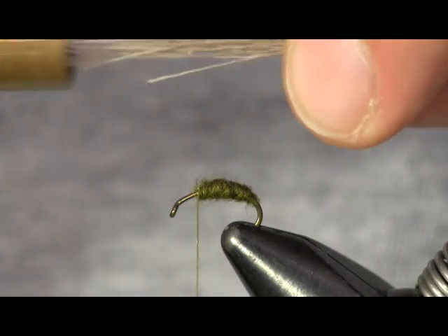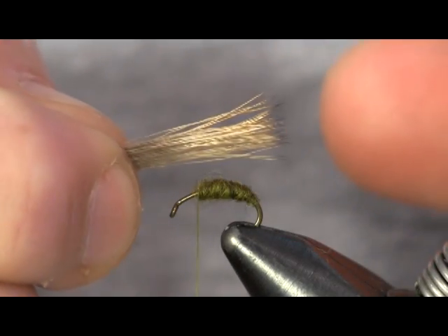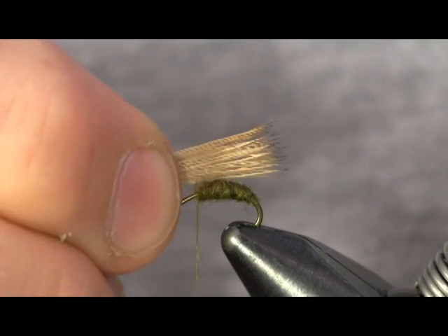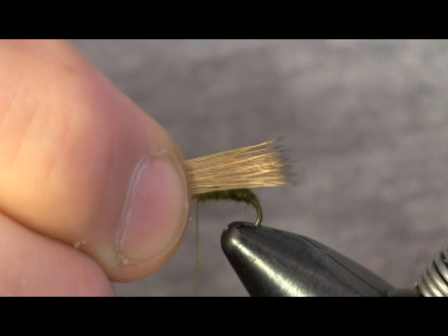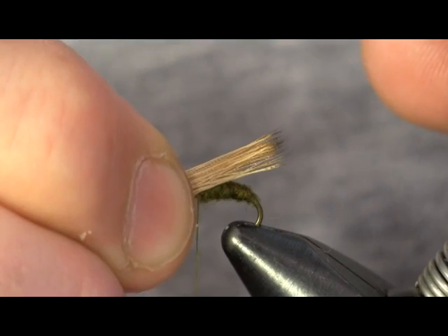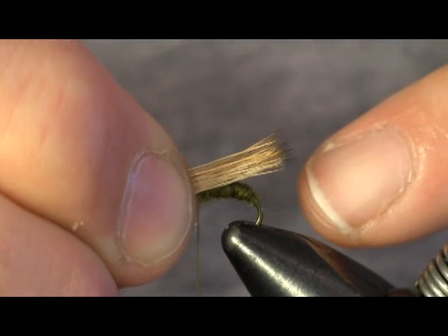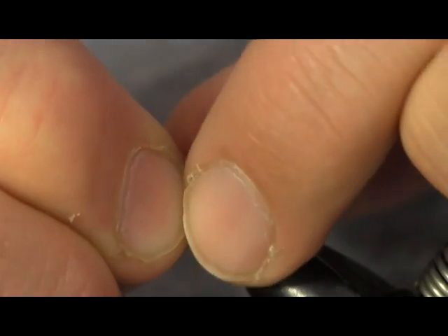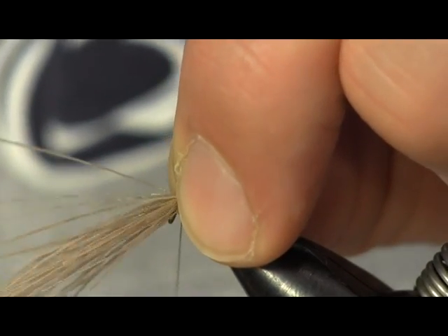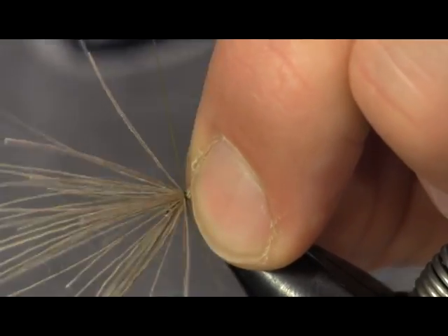I'm going to pinch the tips and pull them out of the stacker. I don't want this to lay much past the bend of the hook — a little bit is okay but you don't want them to go real far. So just line it up where you want them to go, right on top. Pinch it down to the right length, just hanging over the butt just a little bit. Pinch it down on top, put a soft loop to get it where it needs to be, then do a tight loop to lock it down.